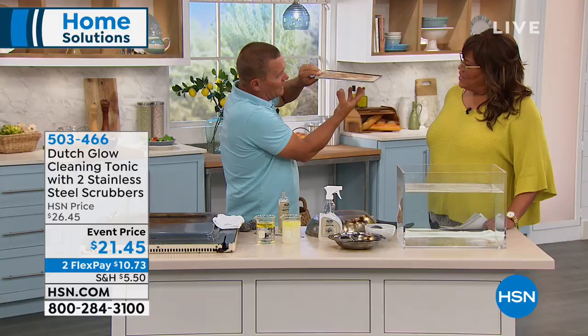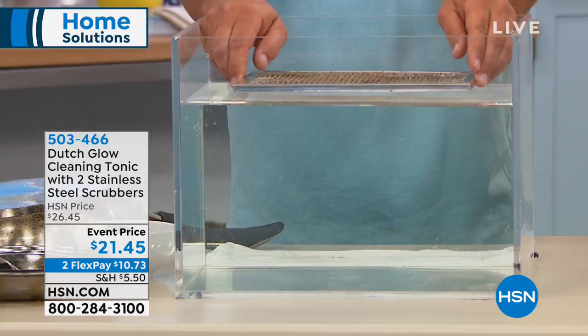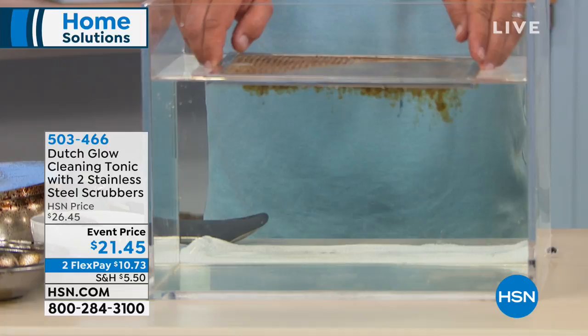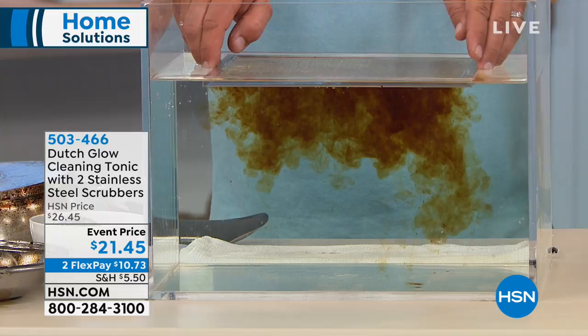I've got a hood vent screen here. That's really nasty in our homes — it's just above your stove top and it collects all the cooking grease and smoke that builds up over time. Watch what happens. I'm going to spray this with Dutch Glow cleaning tonic and completely cover it. You can do this in your kitchen sink at home too. Watch what happens when it touches water — this is why I say it makes water wetter. As soon as it touches the water, it immediately goes to work breaking down that cooking grease, smoke, all that burned on, baked on, caked on food. Oh wow. That might have been there for years! This is spooky — it's easily removed. Look at all that grease.